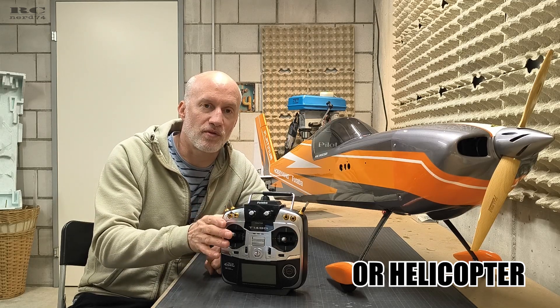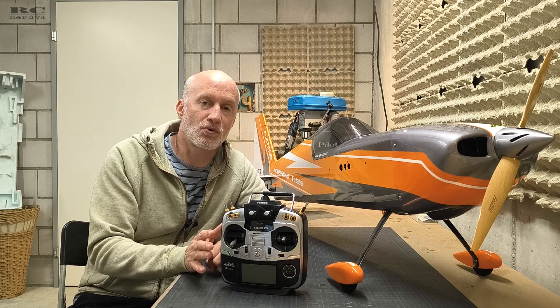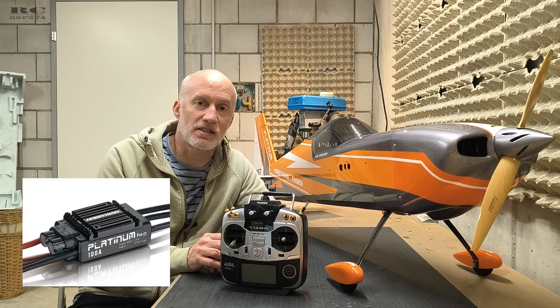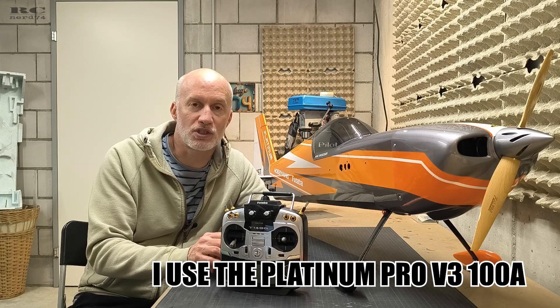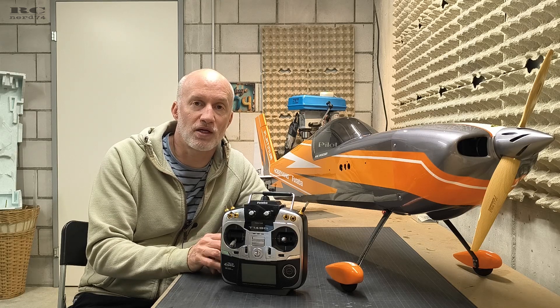In this video I guide you with a detailed tutorial to every step to program Hobbywing ESC. This works for all Flyfun ESCs from Hobbywing and the Platinum ESCs up to v3, v4, and v5. Hobbywing Platinum ESCs unfortunately do not support this programming solution, but up to v3 Platinum you're good to go, and also for every Flyfun ESC up to v5.